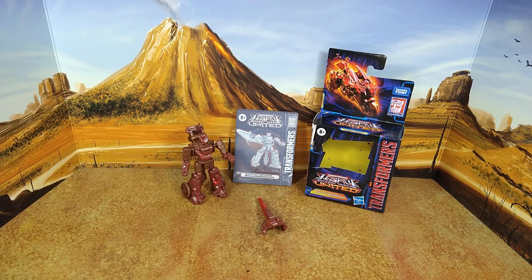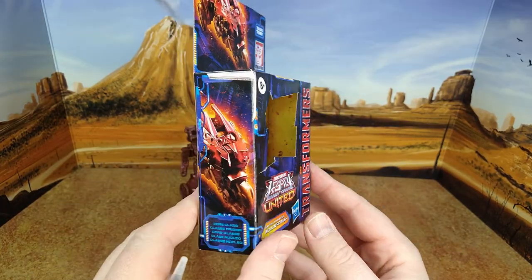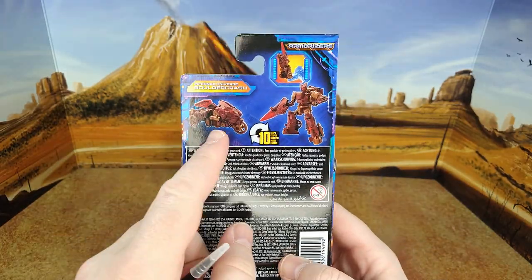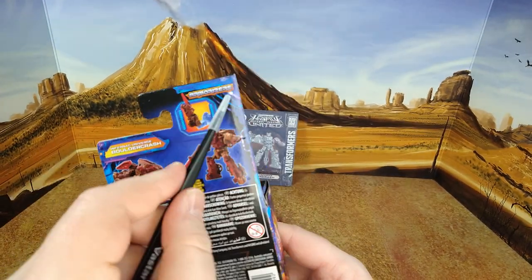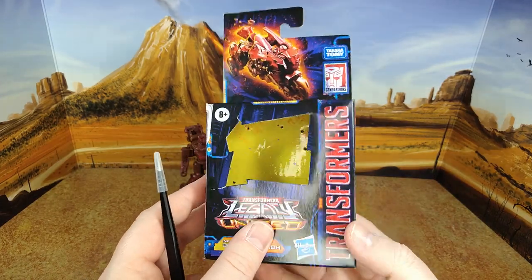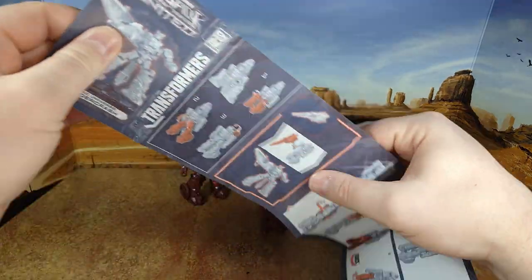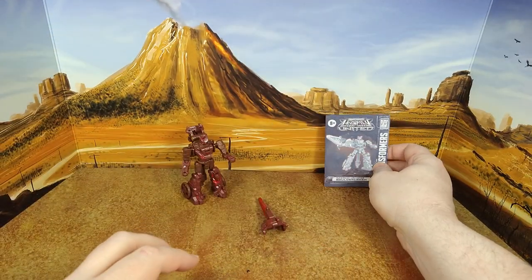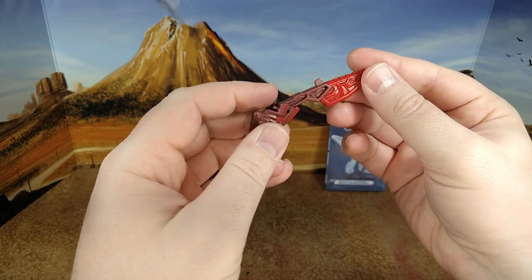So here is Boulder Crash, and he looks good. The box is standard Legacy — Legacy United — with a nice product shot and artwork. It says 10 steps, and it notes 'easy weapon.' I'm not sure why they wrote 'armorizer' there, but anyway: Infernic Universe, Boulder Crash, and the rest. Nice artwork. Instructions are very good, standard Hasbro stuff — nothing to complain about.